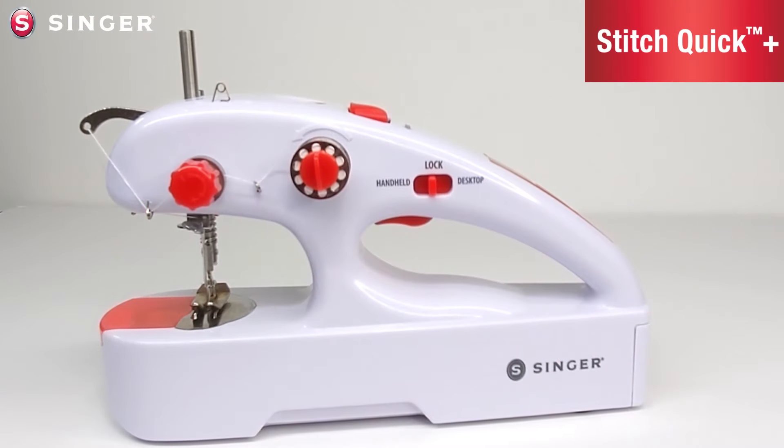In this video, we're going to show you how to change the needle, changing the upper thread to use the longer spool pin, threading the machine, and how to adjust the tension.